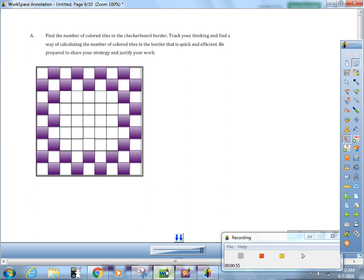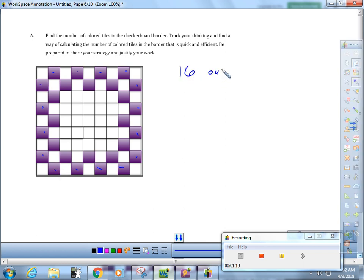There are a lot of different ways you can do this, but let's just start. It says to use some strategies, so let's start by counting the outside ones: one, two, three, four, five, six, seven, eight, nine, ten, eleven, twelve, thirteen, fourteen, fifteen, sixteen — so there are sixteen on the outside. Then using pink: one, two, three, four, five, six, seven, eight, nine, ten, eleven, twelve — there are twelve on the inside. So there are twenty-eight colored tiles.